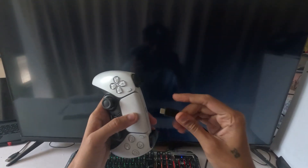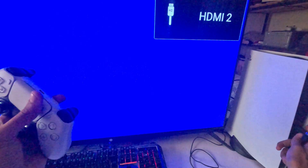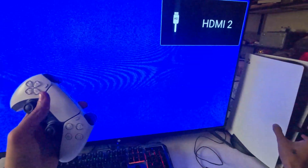You will need a USB cable. Connect one end of the USB cable to the controller and the other end to the PS5 console.